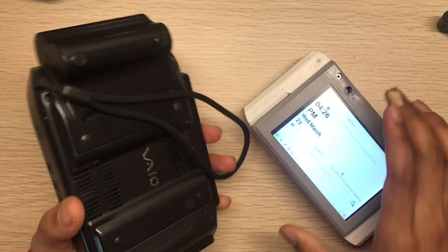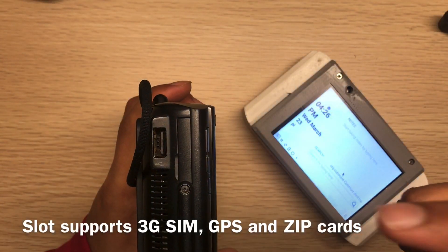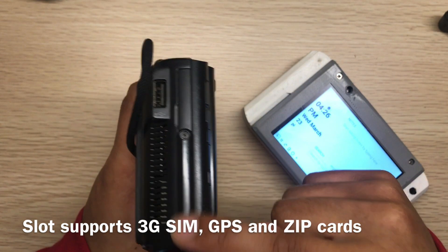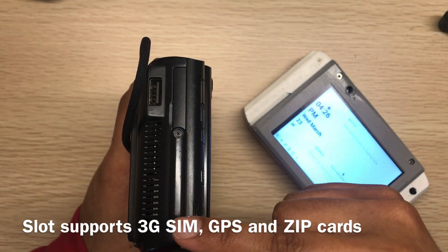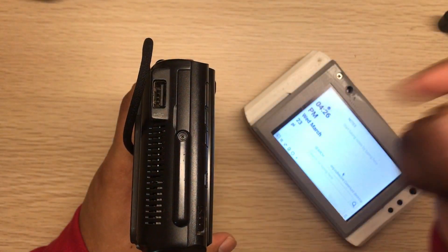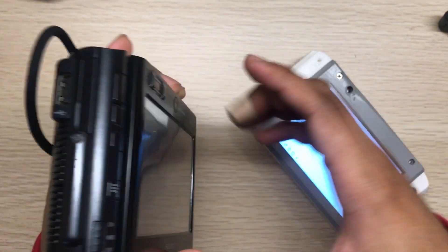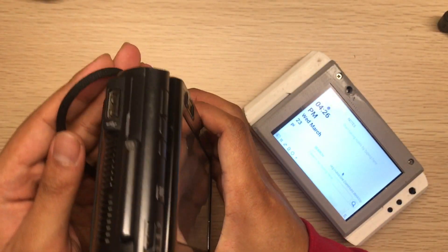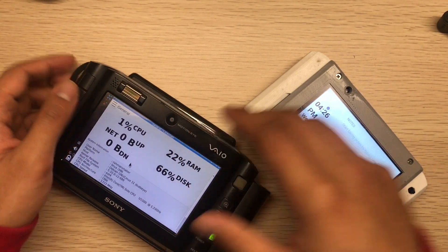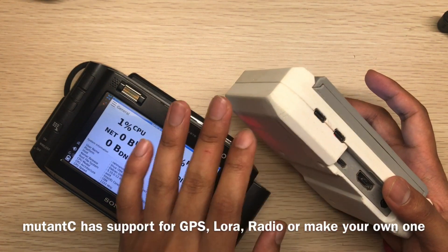The Sony UMPC has one expansion slot that supports SIM, GPS, or a zip card — three types. But the SIM card expansion doesn't work, the modem doesn't work where I live, the GPS also doesn't work, and nowadays nobody uses zip cards. So the expandability is really bad. For the mutancy you can use anything — GPS, LoRa, SD card — anything, because of the expansion port.